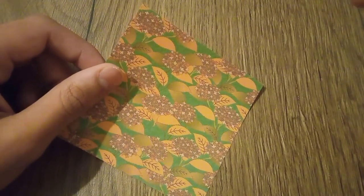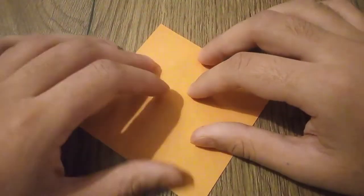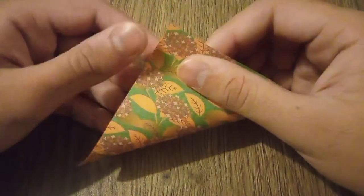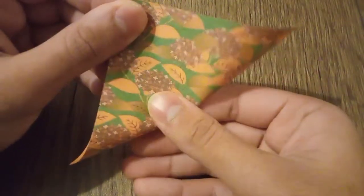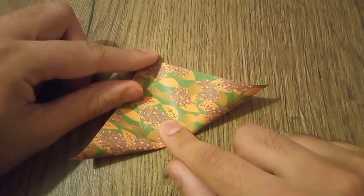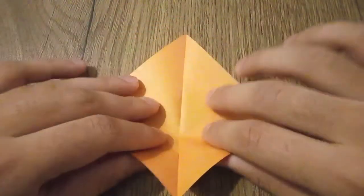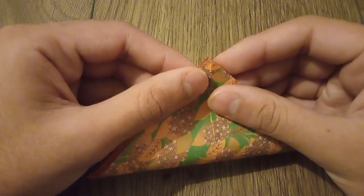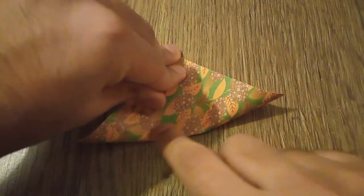Depending on the size of your butterfly, you can use any size of paper you like. Start with the blank side up, and you will form two diagonals in the middle. Open this up and do the second diagonal, point to point. Make a pinch and then make a crease.